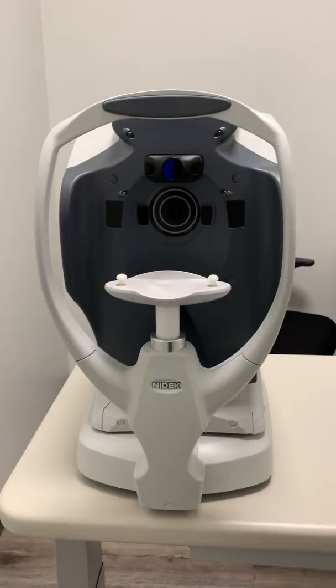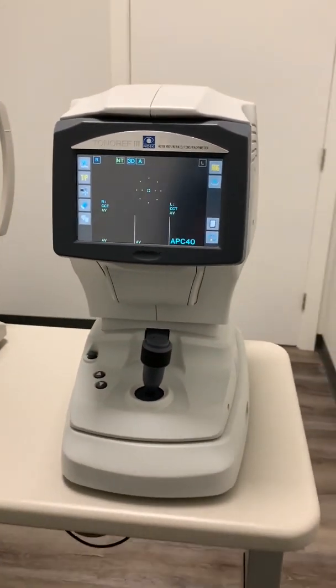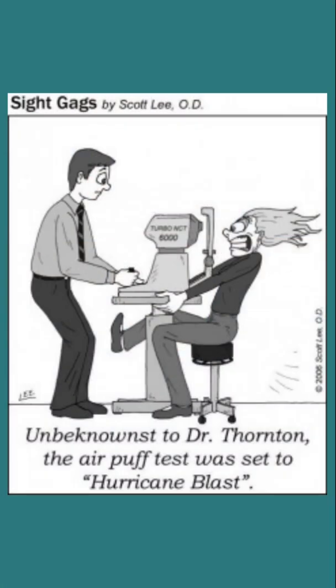The next piece that we're going to look at is the non-contact tonometer, also known as the air puff. Nobody seems to like this one because it's a little bit startling, but there's a reason why we use it. This machine uses that puff of air to actually flatten the cornea. The amount of air pressure needed to flatten the cornea is equal to the pressure inside the eye, also known as the intraocular pressure. High intraocular pressure can lead to a higher risk of developing glaucoma, and untreated glaucoma can lead to severe vision loss. So that's why that puff of air is necessary.